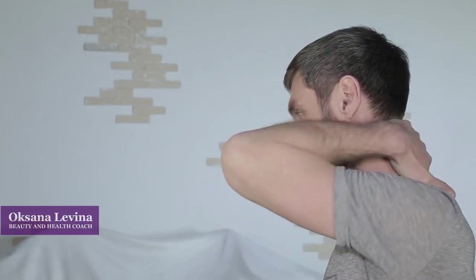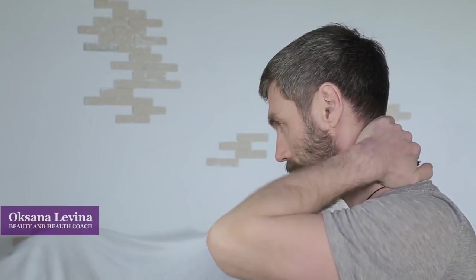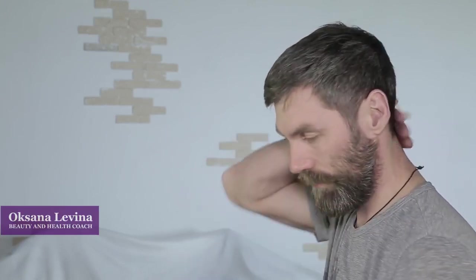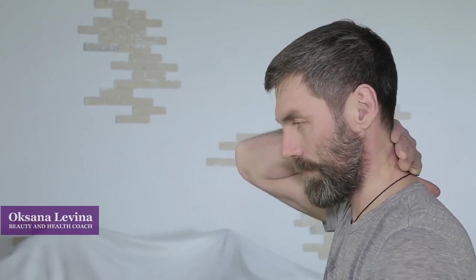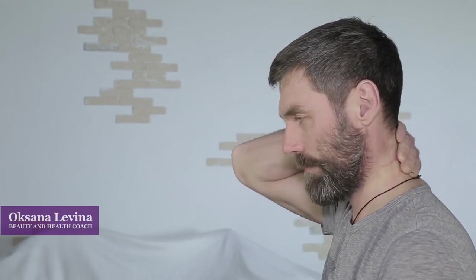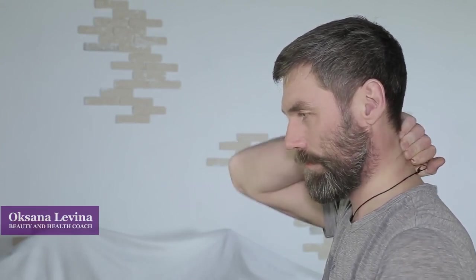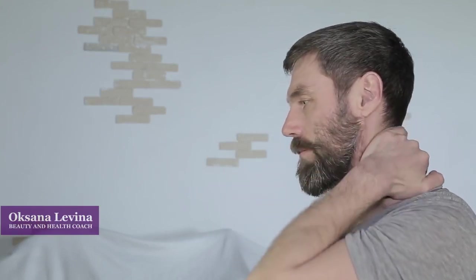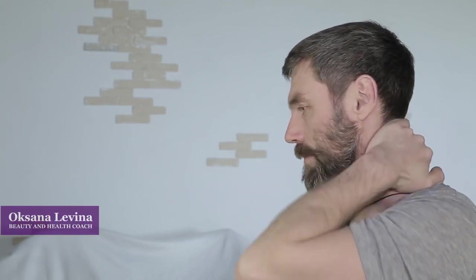Now move on to massaging the back side of your neck. Grab a fold of tissue including muscles and press through it with one hand, then with the other hand — three times on each side. After that, work through your neck moving downwards in deep sliding motions, which is going to improve your lymphatic and blood flow.